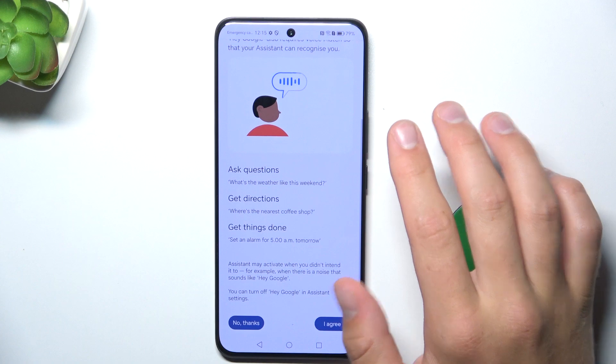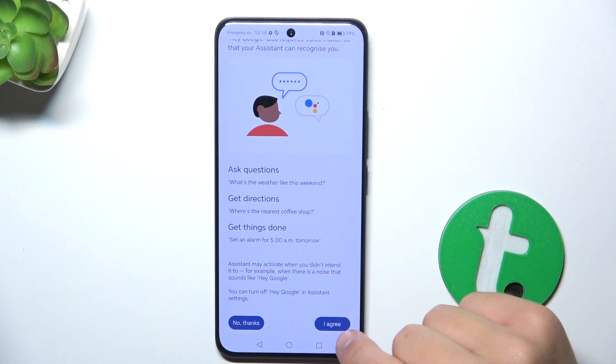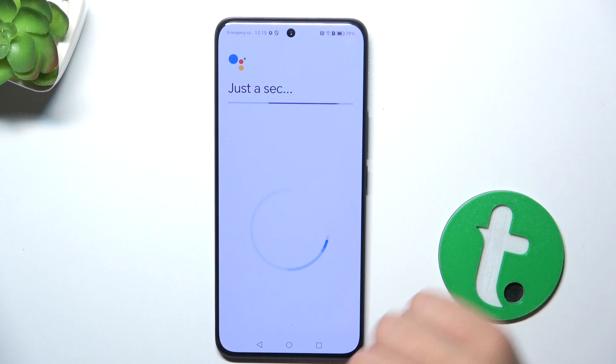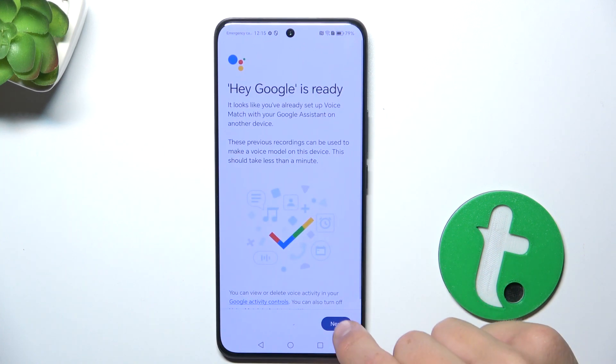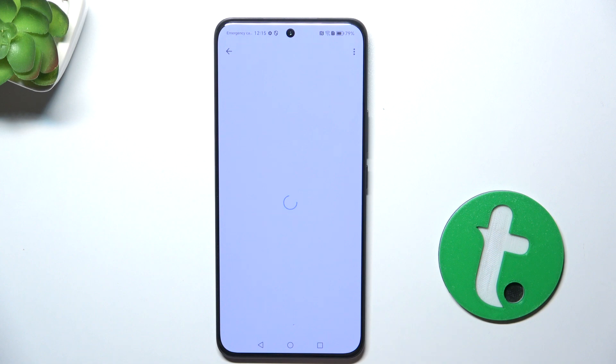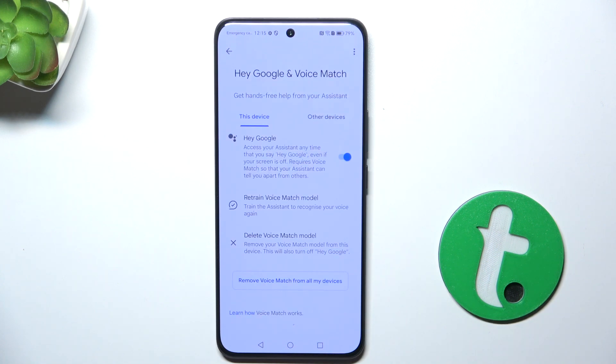Now I'm not going to read what's written there, but just skip it. Obviously you should read everything before agreeing — just tap Next, Next, More, Agree, OK.